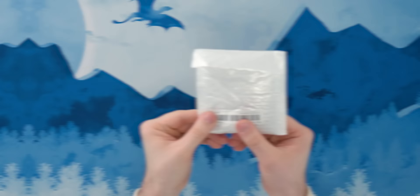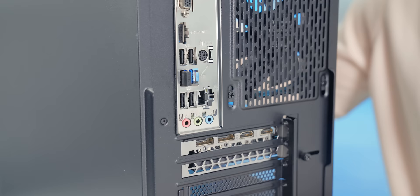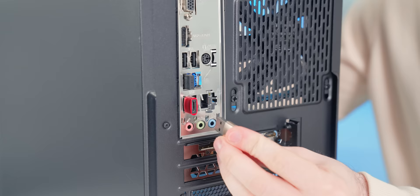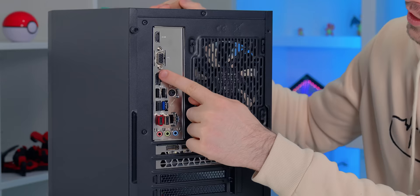USB-C cables are used more and more, but on a desktop PC you have to look hard to find one, let alone multiple USB-C ports. These USB to USB-C converters are the perfect solution — even if your motherboard doesn't have any USB-C ports like this one, you can just choose to convert a few USB-A ports to USB-C.